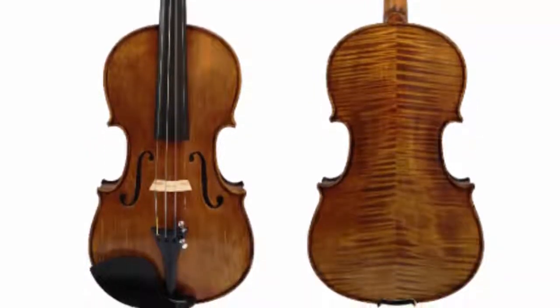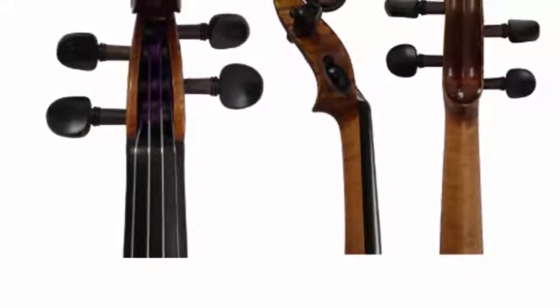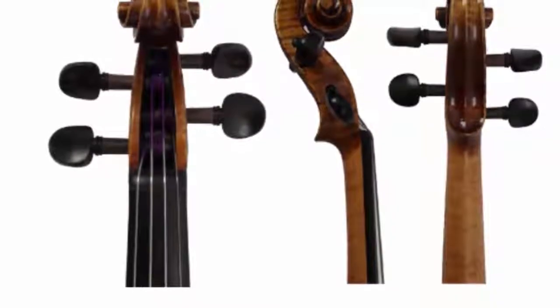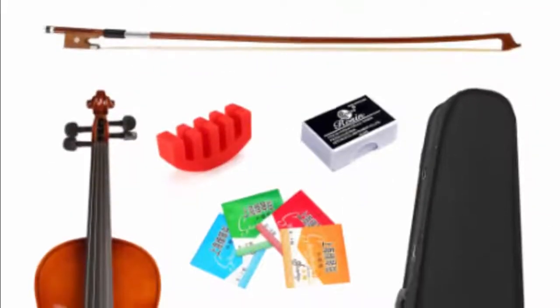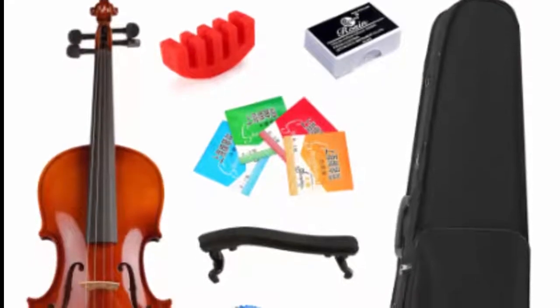It is handcrafted with a fine-grained solid spruce top, a solid maple back, and filipony fittings. It features a hardwood chin rest, nylon tailpiece loop, red label strings, and an alloy tailpiece with four tuners. For its price, this model is one of the best violins for beginners with its quality and build.